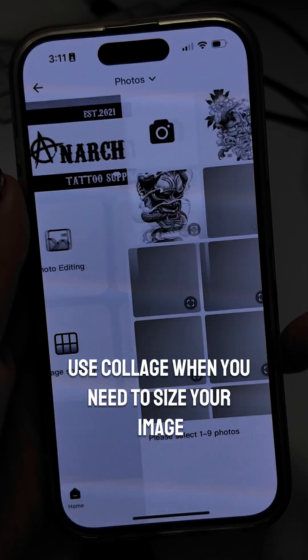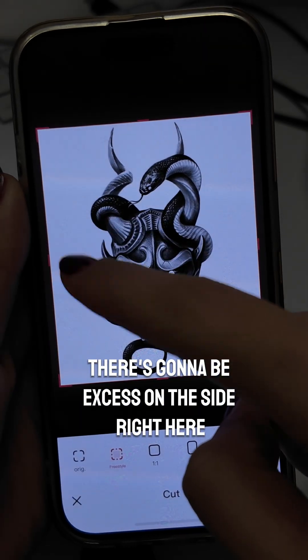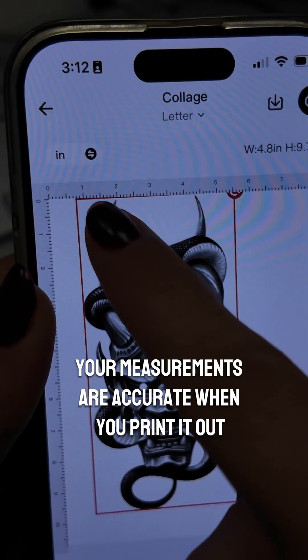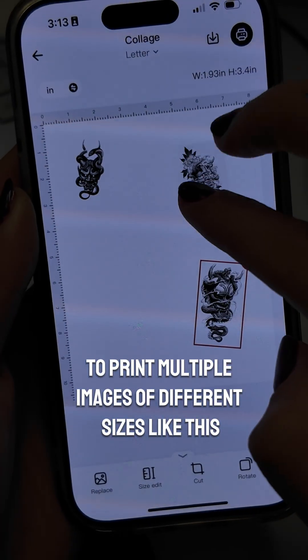Use collage when you need to size your image. Sometimes when you bring in an image there's going to be excess on the side right here — make sure to cut that off using the cut tool so your measurements are accurate when you print it out. And then of course you can use collage to print multiple images of different sizes like this.